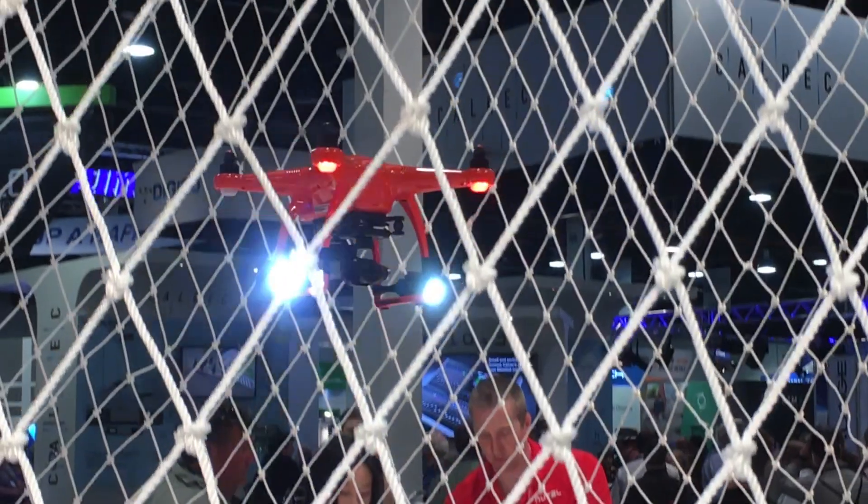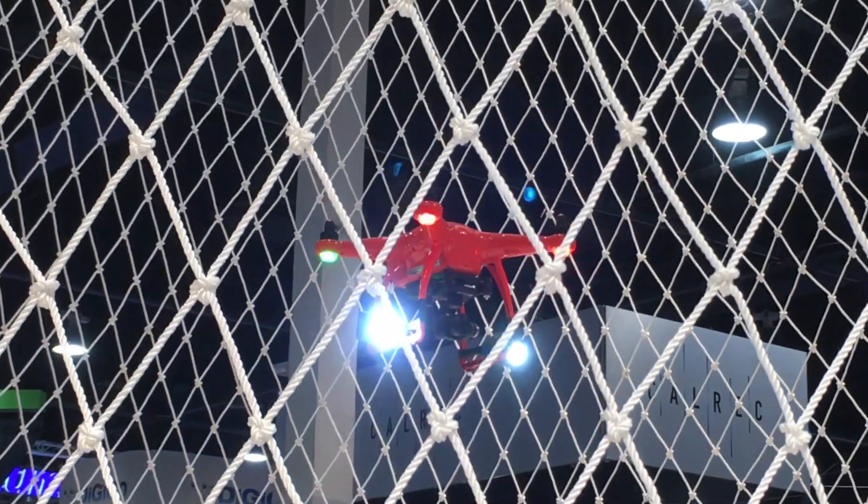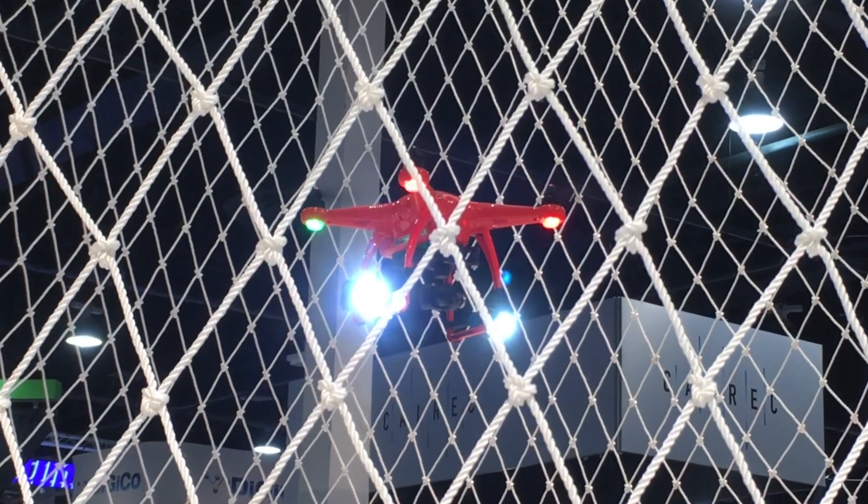What's the flight time with just one battery? With one battery it's about 25 minutes in low wind or stable conditions. The Lume Cubes maybe subtract a couple of minutes off that, so you can definitely get over 20 minutes when you're flying with both of them on there.